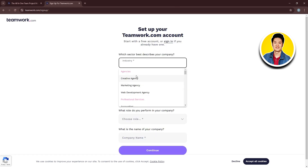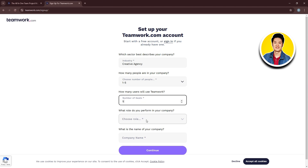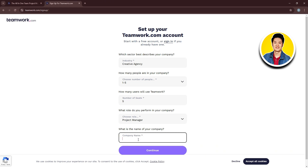On this page, you need to fill up all of this information, starting with your industry, how many people are in your company, how many users will use Teamwork, what role you perform in your company, and your company name. Fill it in and click on Continue.